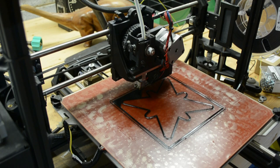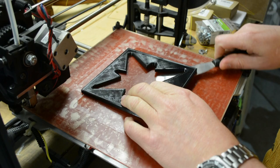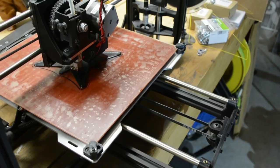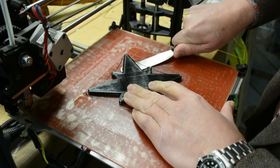Once Cura makes the G-code files, I load them on the printer, and here I am printing the negative. It takes just an hour to two hours to print each one. I use hairspray on my heated bed, which really helps the parts stick, but it does make them a challenge to pull up. And there's the negative, nicely printed.